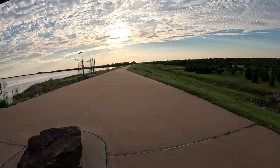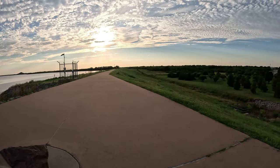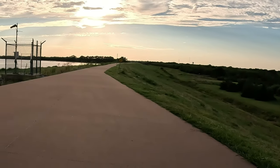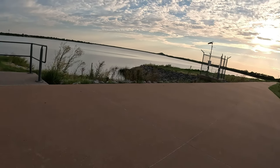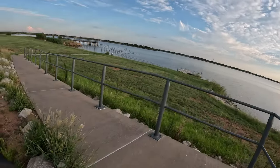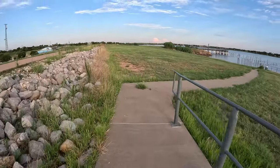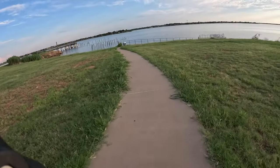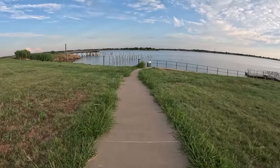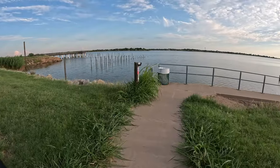Let's ride down to the fishing pier. There's a car parked down there — probably up to no good, but who knows, maybe they're just out exploring like us. I actually learned to ski on this lake back when it had a lot more water in it. I'll explain that one in a moment.